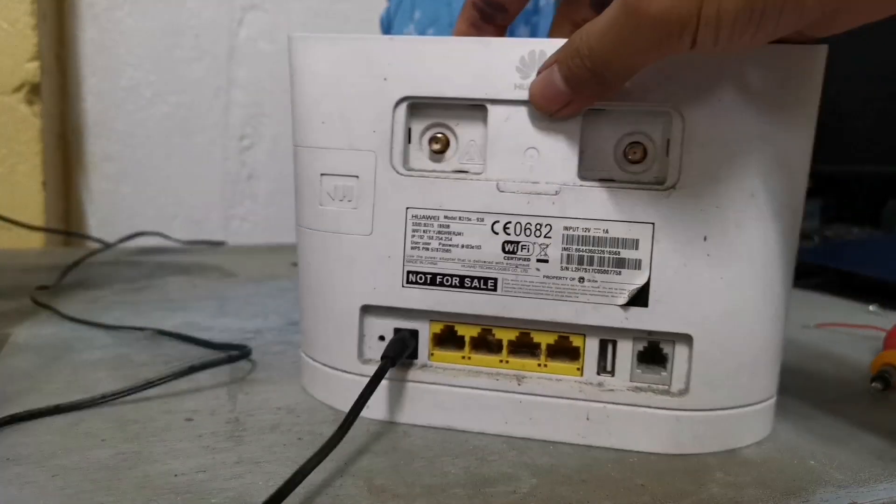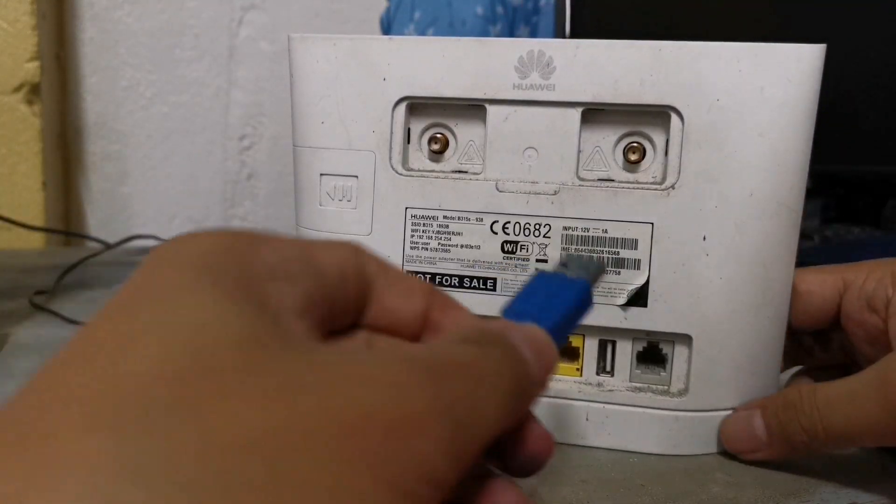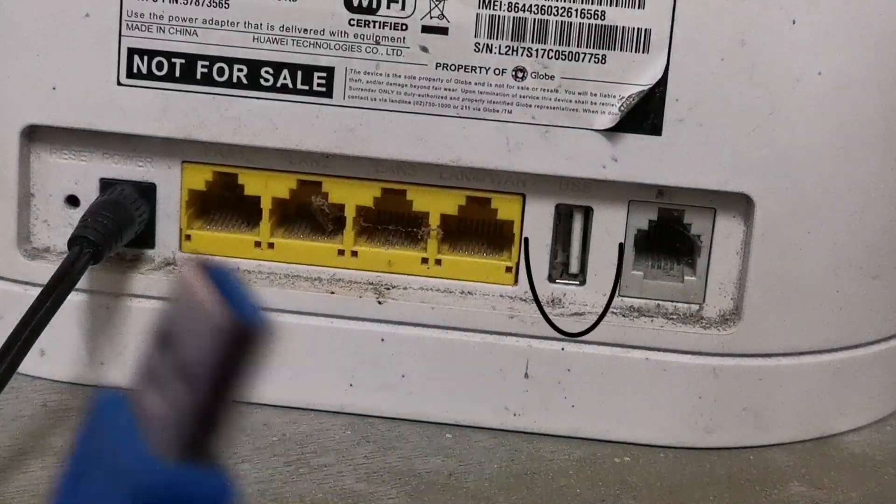The next step is to connect your modem to your laptop or desktop computer with the help of a USB male-to-male adapter.